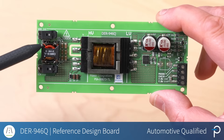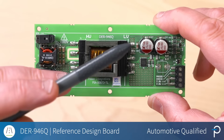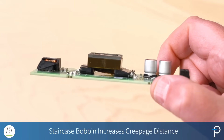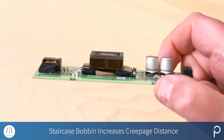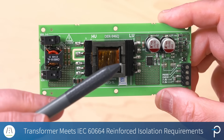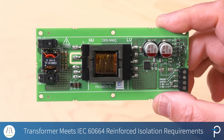Here we have the input filter stage. We then have the transformer that's sitting across the high voltage and low voltage domains. It has a bobbin with a staircase arrangement that increases the creepage distance so that this transformer meets the requirements of reinforced isolation under IEC 60664.